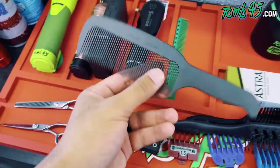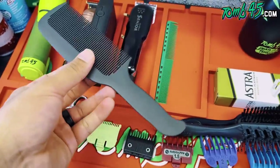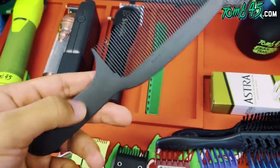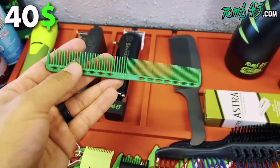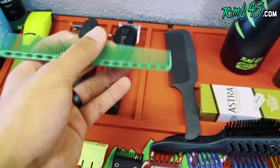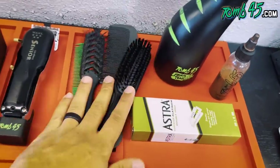For combs, to me the best comb for clipper-over-comb is the Usumi, made in Japan. Amazing quality, really great tension, really high quality. For cutting comb, by far the best is by YS Park — I'll put a link in the description. I like that the teeth aren't spread out too wide, they're finer so you can grab hair, have more tension. It's an amazing comb for scissor work.